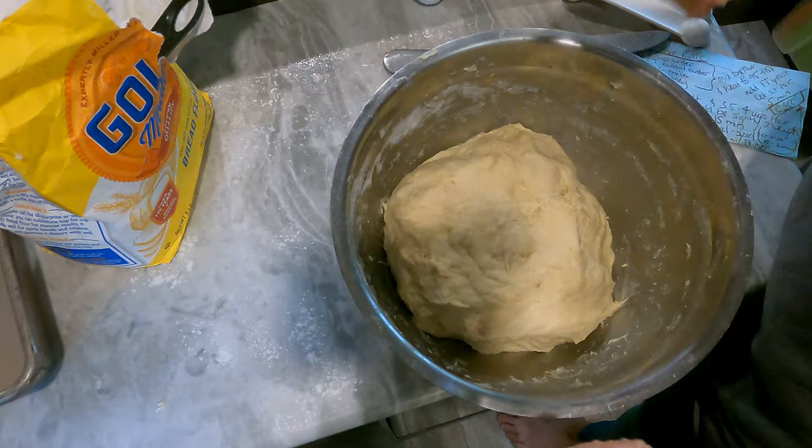This is a one-hour recipe, so this is only going to rise for about 15 minutes, and then we're going to make it into the shape of rolls. Then it'll rise for another 15 to 20 minutes and then we'll pop it in the oven. Because it is an RV oven, it will take a little bit longer to cook — but that's just the nature of the beast when cooking in an RV.